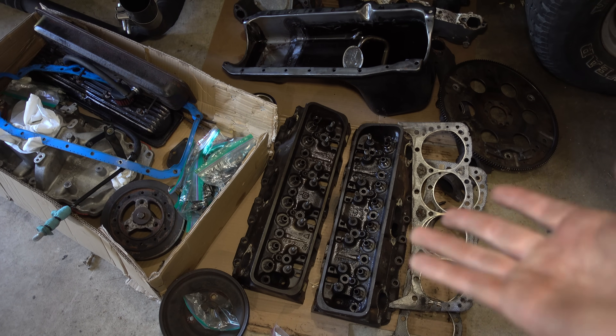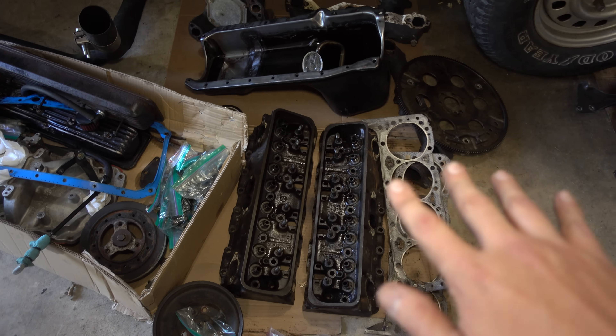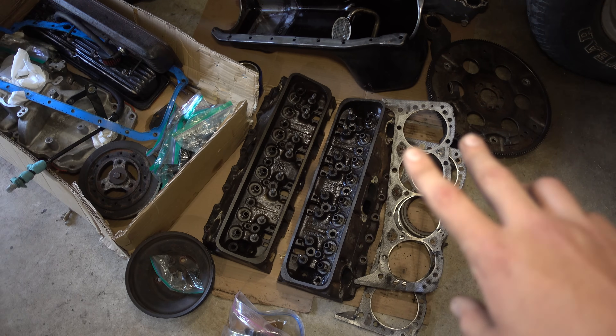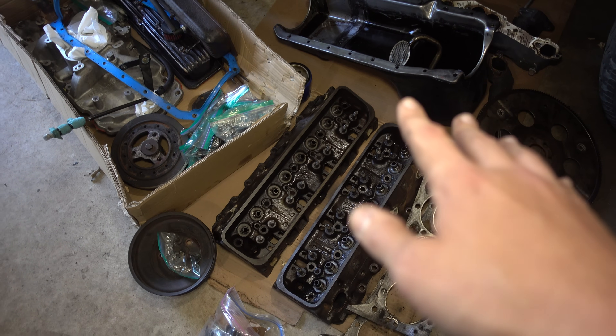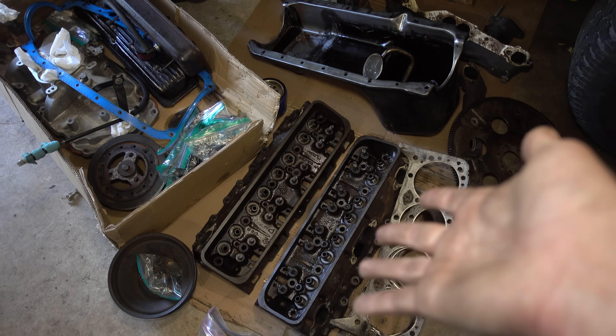I looked into other head options, especially Vortec, but it's kind of just too much of a rabbit hole for me to go down and it's a little too much for this build for now. So we're going to stick with swirl port heads. I know that's disappointing to a lot of people, but this is what's going to happen.